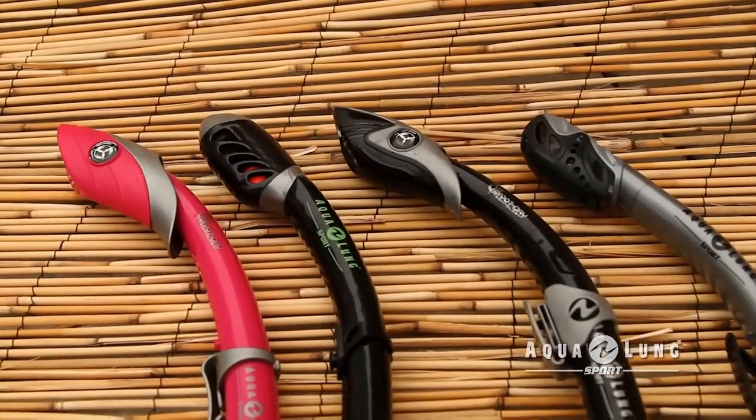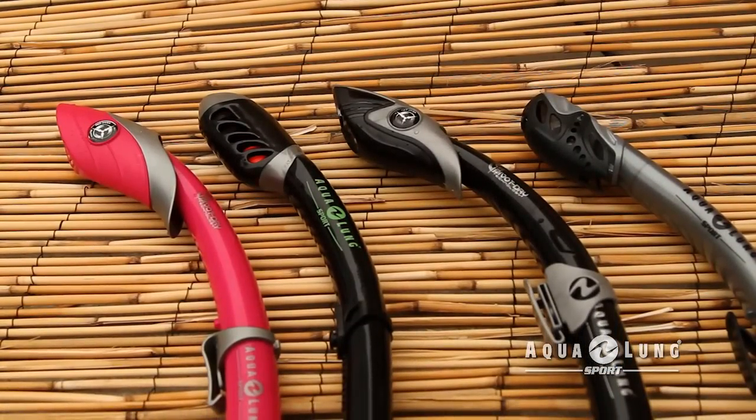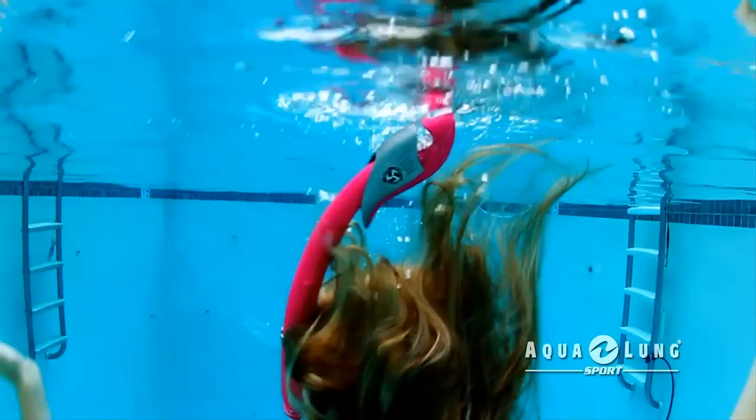Aqualung Sport offers a variety of patented dry snorkel top designs that all close to seal out water when you go underwater.